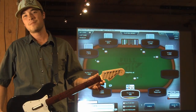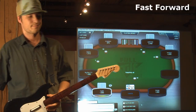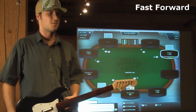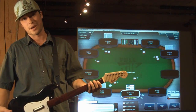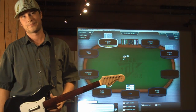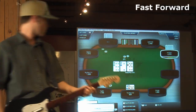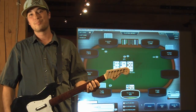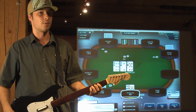The green button acts as the left button — the check or fold button. The red button acts as your second button, the call button.